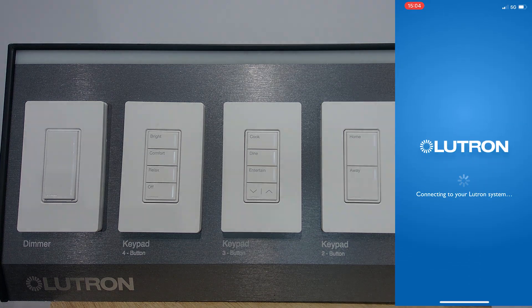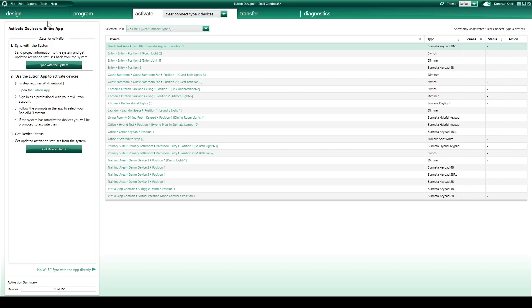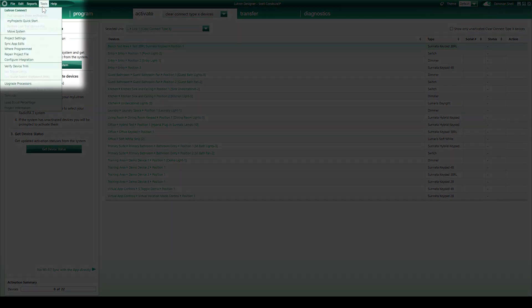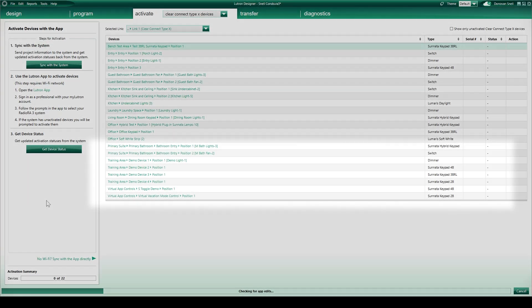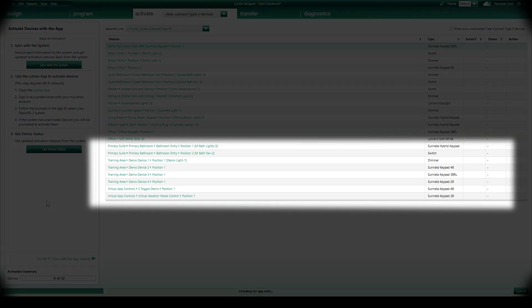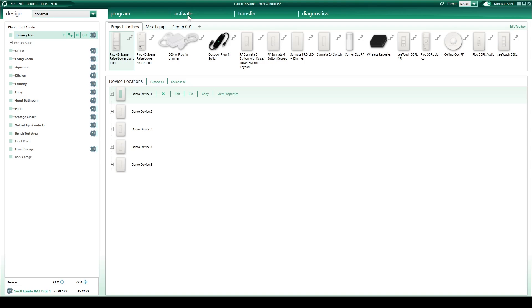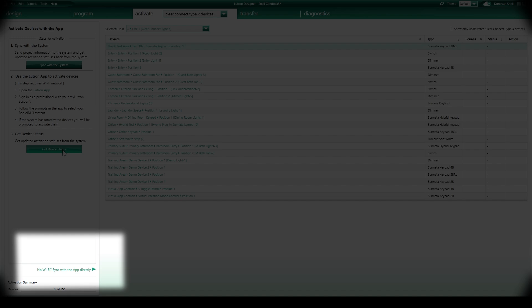After all devices have been activated, you will need to sync activation data back into the Lutron Designer database. If you're able to use the internet, the easiest way to do this is simply to sync app edits from within Lutron Designer. If no cloud access is possible for this step, you'll need to manually sync activation data back into the Lutron Designer project through the Activate tab.